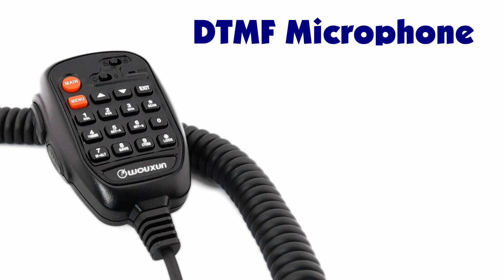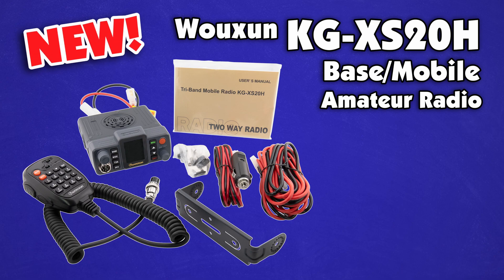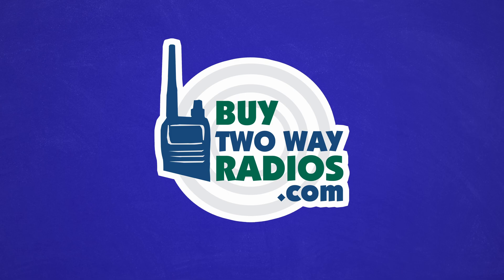The KGXS20H also comes packaged with a DTMF hand microphone with a speaker, transmit and receive indicator, and volume control. The Ocean KGXS20H base and mobile amateur two-way radio is available now only at buy2wayradios.com.